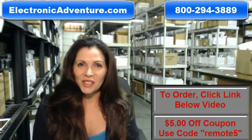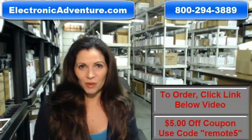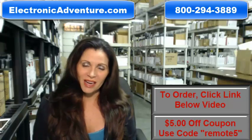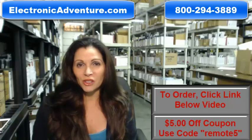Hi, I'm Keri with ElectronicAdventure.com, where we have over 300,000 remotes in our warehouse. So whatever kind of remote control you need, whether it's a Sanyo or something else, we have it and we'll ship it today.